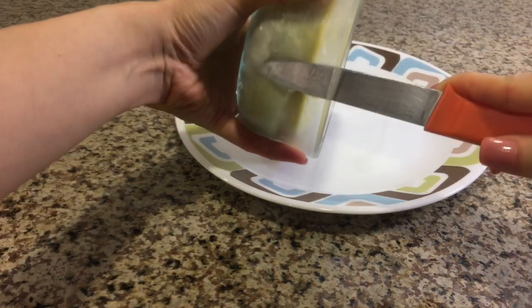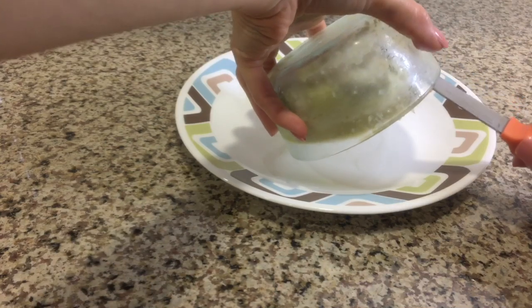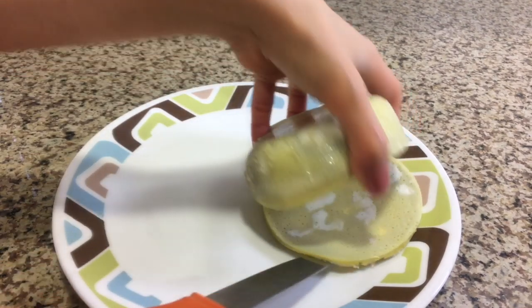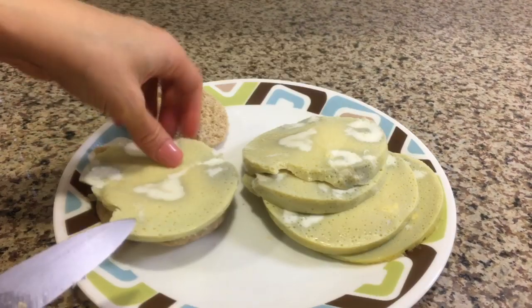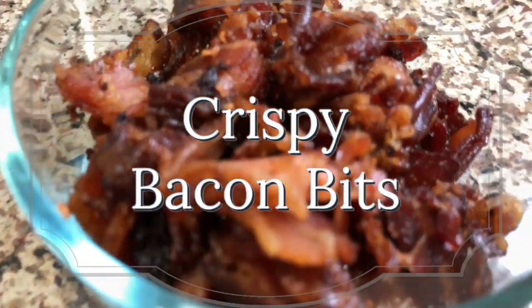I let it cool on the countertop then stick it in the fridge. The next morning I can run my knife all along the edge to release the egg out of the container and slice it into five portions. The nicest part for me is that the container I cooked it in is also the storage container, and it's a lot easier to clean this egg off the container rather than my pot.